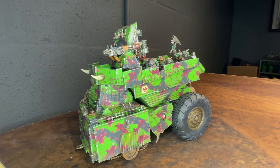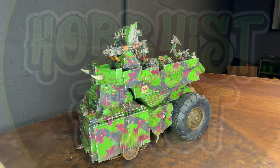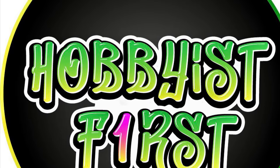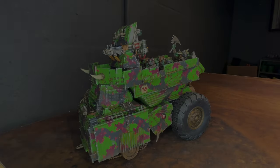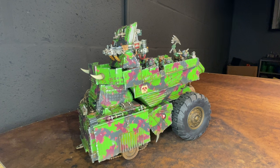What is up? It's Hobbyist First, here to take a look at this Bloodaxe orc kill tank built from a plastic dump truck toy. I had a plastic dump truck sitting in my storage area for about a year and a half that I picked up at Walmart, and I was planning to either make a battle wagon, a kill tank, or some large orc vehicle out of it. I was inspired by some stuff online.